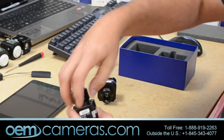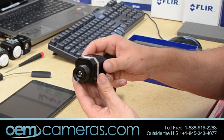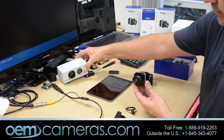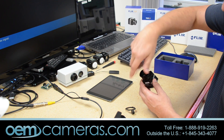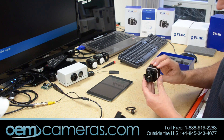You can put this back on if you choose, or leave it off, or you can even put this through a small hole in some type of enclosure — like we do here with our dual image sensor from oemcameras.com — and put that on there and it will work just fine in the panel.